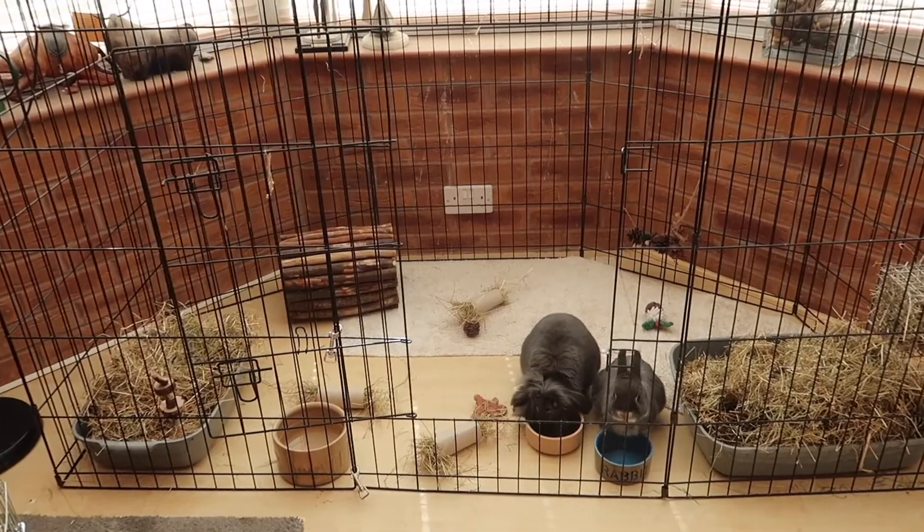All rabbit enclosures must have a food bowl, a water bowl or a water bottle. A litter tray is a good way of litter training rabbits, and in the litter tray you can have hay. In my rabbits' pen I have made sure that they have something soft on their feet or something soft for them to lie on. In their litter trays they also have Breeder Select, which is recyclable paper.